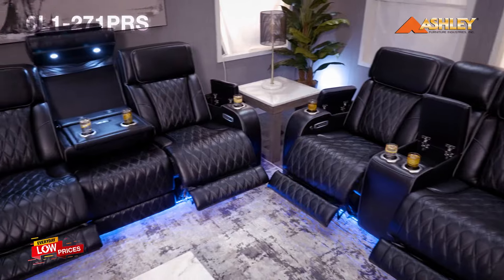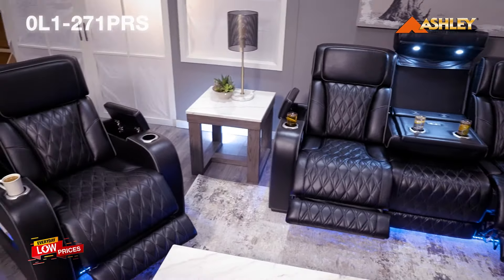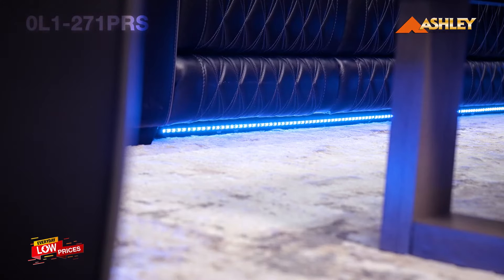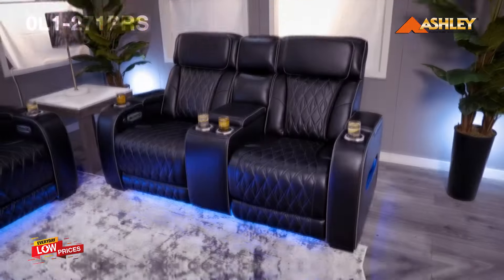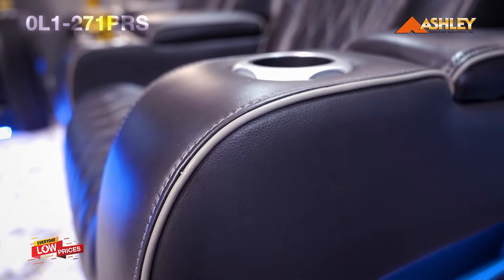Other features include a zero-gravity mechanism, which allows for optimum reclining comfort with infinite reclining positions, power-adjustable headrests, and LED lighting for a theater-style experience. This collection is covered in genuine leather with diamond-stitch detail for that automotive look.